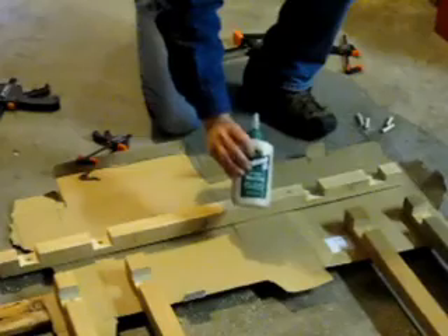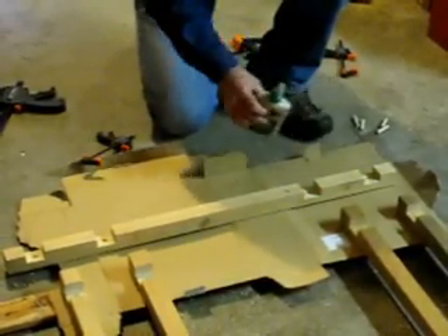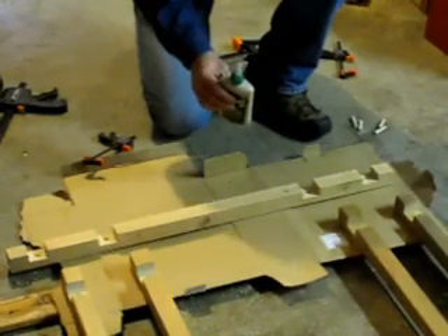I'm going to spread the glue liberally over all these frame members, get the pins coated inside those holes, and then put it all together and clamp it up.